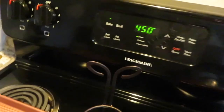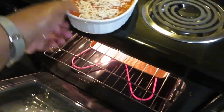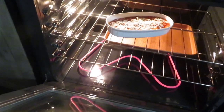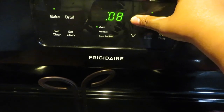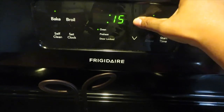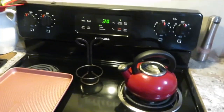The oven has been preheated to 450°F. Oh, that's hot — we're going to put that in there. That's my catch pan; it stays in there. I'm going to set the timer for 20 minutes. I'll see you in 20 minutes.